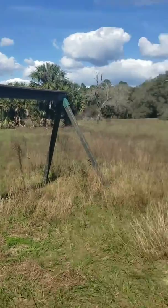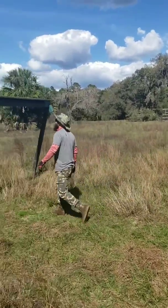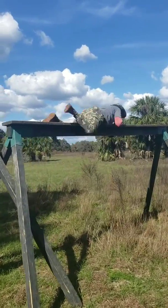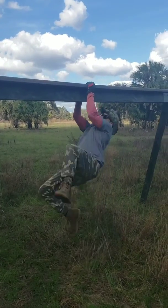Nice, Scott, good work. Tony's got a little more experience. How tall are you, Scott? 5'11". How tall are you, Tony? 5'10". All right, here's your technique.